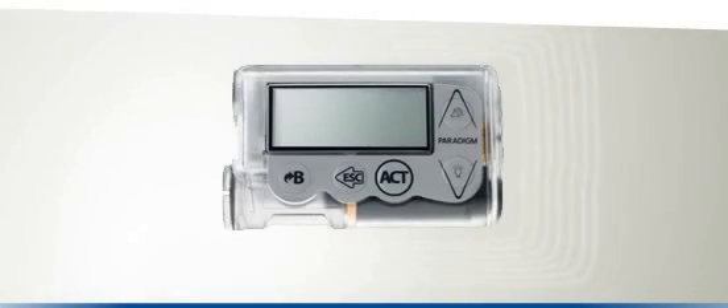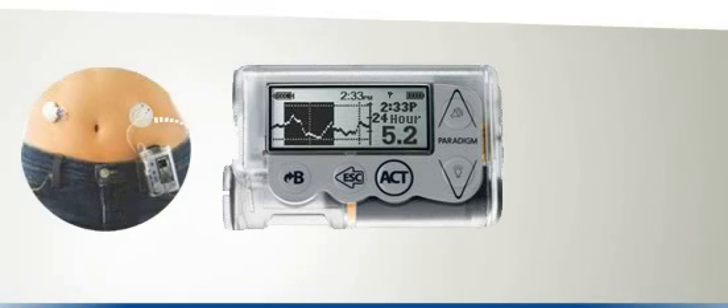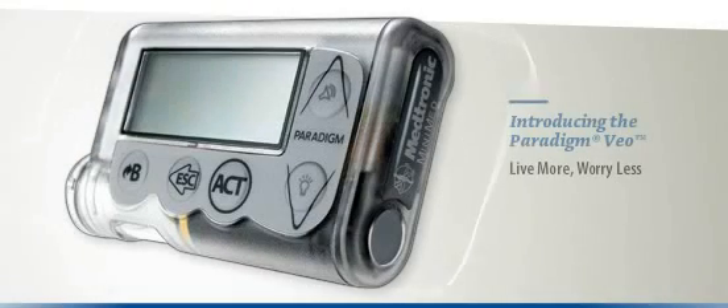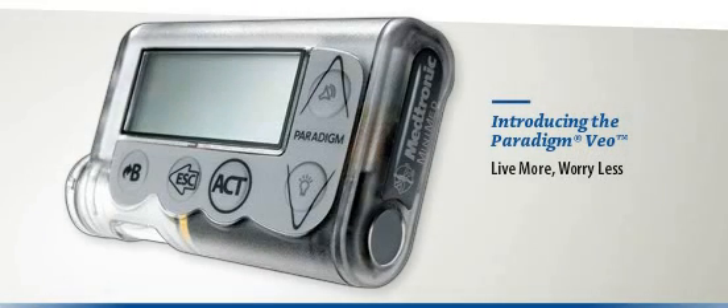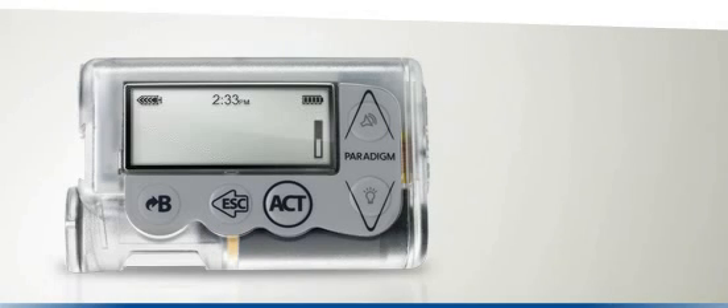Now let's take a closer look at the Paradigm Veo itself. The Paradigm Veo is simple and easy to use for new and experienced users. There are five buttons that will help to navigate screens, make selections, and enjoy the full functionality of the pump.